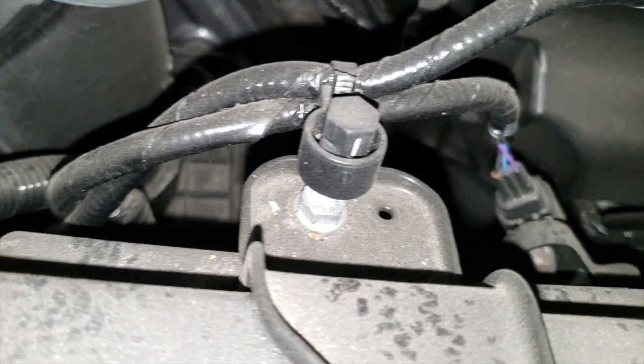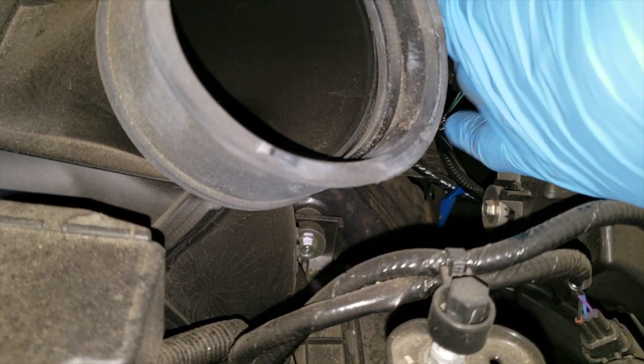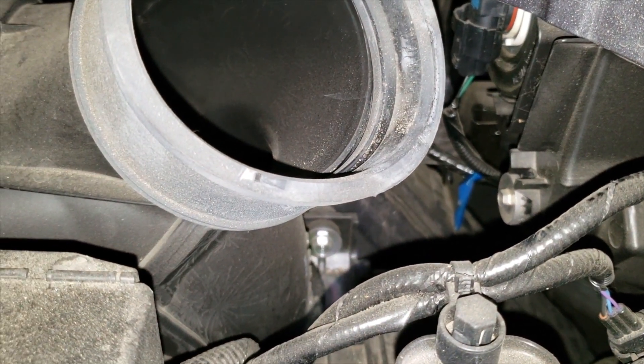This is right under my hand over here — my finger, you see it moving. Right there, that's the bulb you want to take out. It was in that one right there with this size.